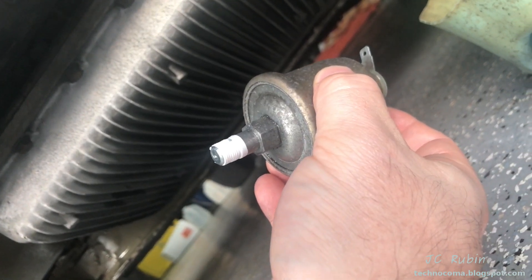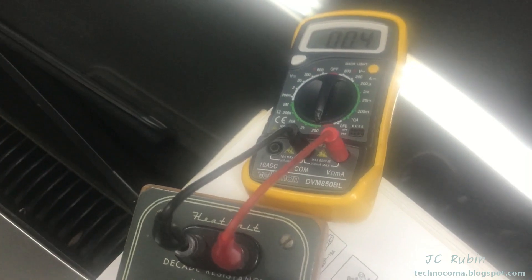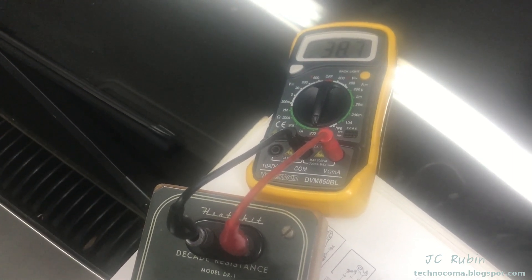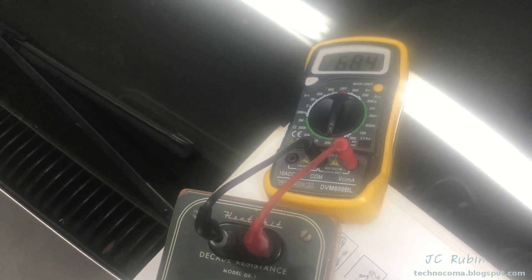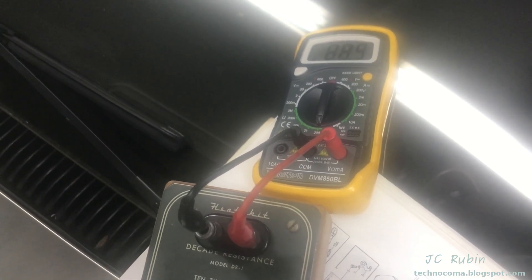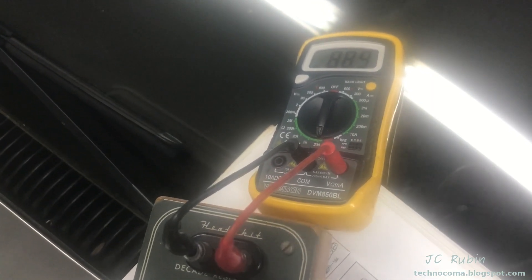Now we're going to drop the old sending unit back in — just put some new Teflon tape on it, clean everything up. On the other side I'm going to set up my decade box. We're going to run a quick test through the tens: zero, 10, 20, 30, 40, 50, 60, 70, 80, and as a consolation prize, 90. We're going to take a look at where those sit on the meter with the car running at full operation with regular voltages — all my test cables are hooked up, some going to the multimeter, some to the resistor box.